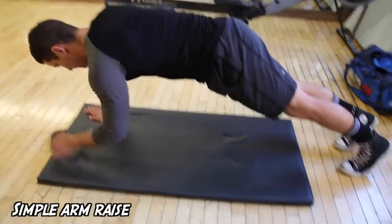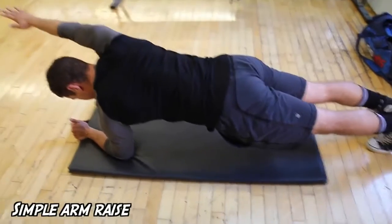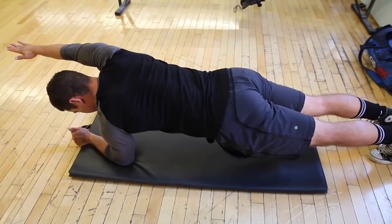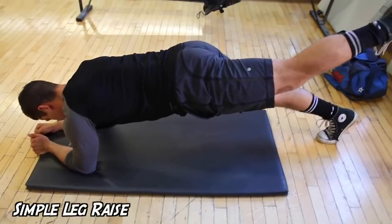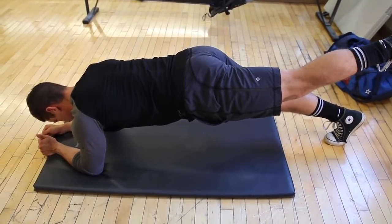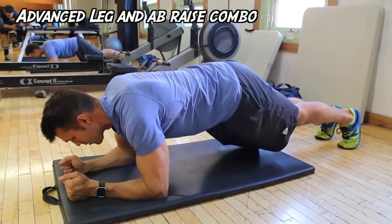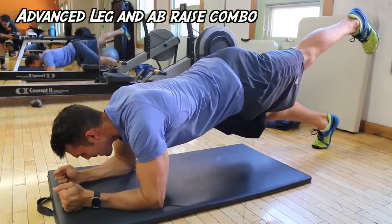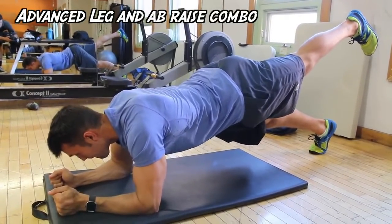Number one is the leg and arm lift plank. Here Kyle is going to demonstrate lifting the arm, which transfers weight and forces you to recruit a lot of those abdominals and stabilizer muscles. Same thing with the legs — you're going to have to learn to balance, bring in your obliques a little bit more, and provide a new challenge to the exercise. If you're pretty advanced, I'd really recommend the leg and arm raise combo.